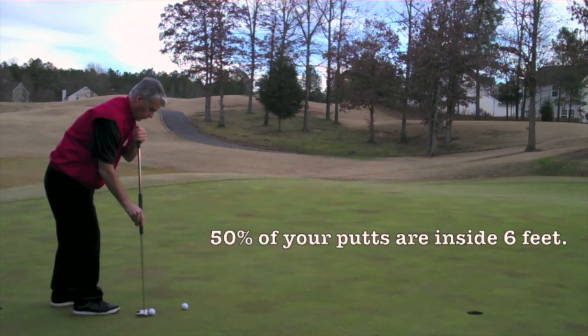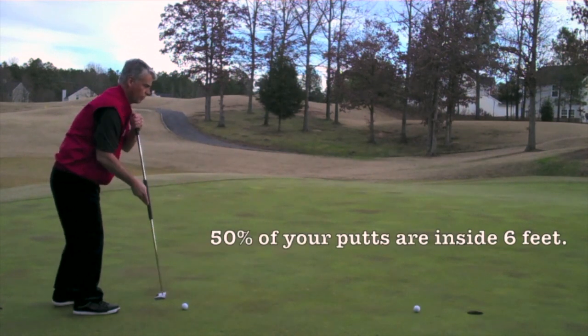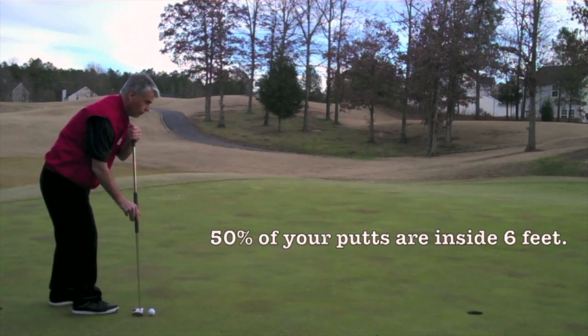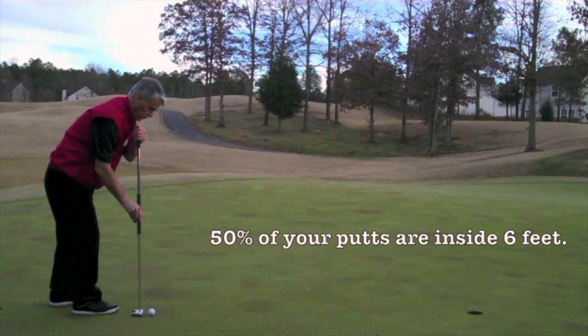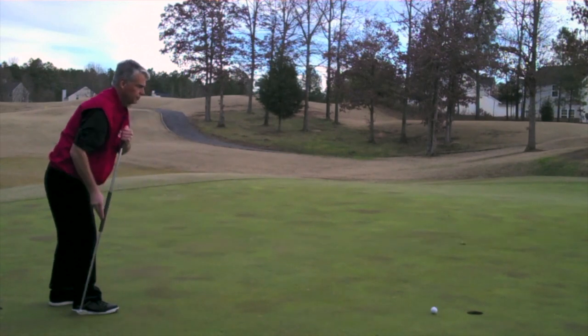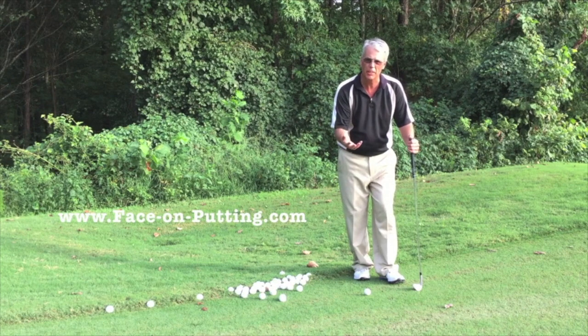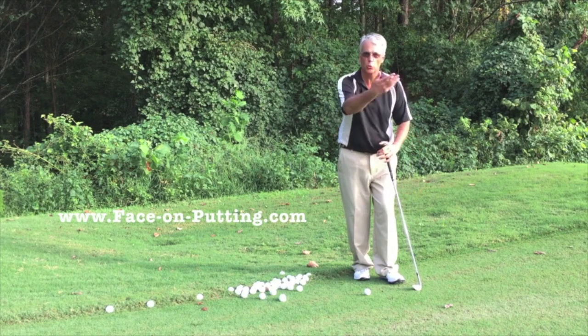Look how simple it is. The putter head goes straight back, straight forward. We never open and close the putter head during a putting stroke, so the ball will go on that line. I will just show you how I'm setting up and how I'm doing it and how to practice — I'm not going to show you the results.